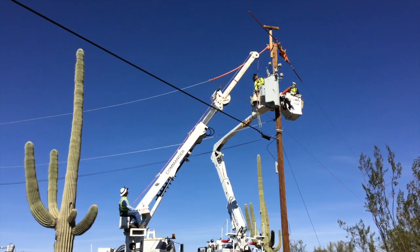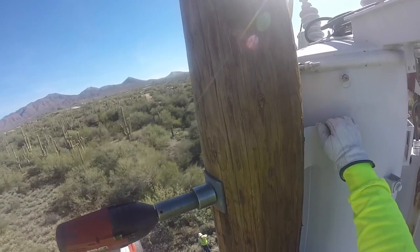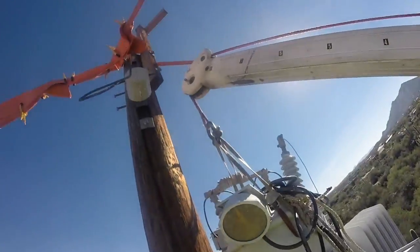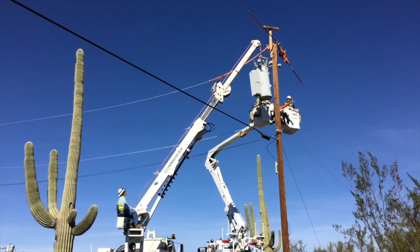Here they're bringing the boom up to attach to the voltage regulator, and here they are disconnecting it from the pole. They've got it secured to the boom truck, so as it breaks free from the pole they've got it harnessed to the boom. Bring it down — looking good — and now we'll see it swing around on that boom.